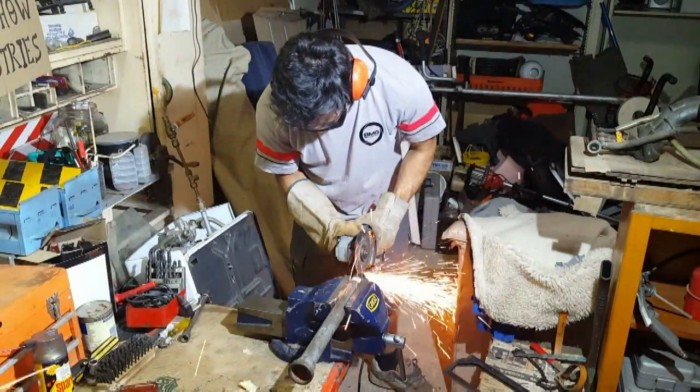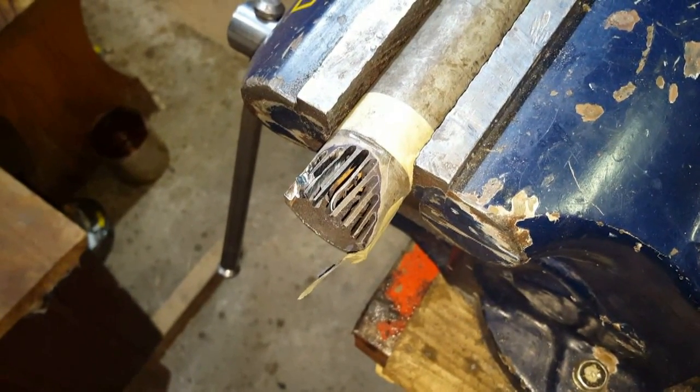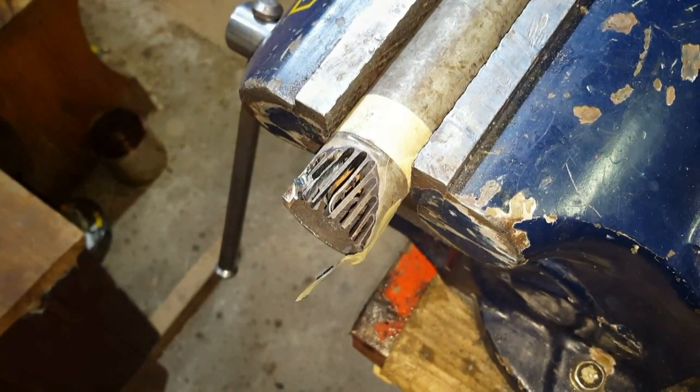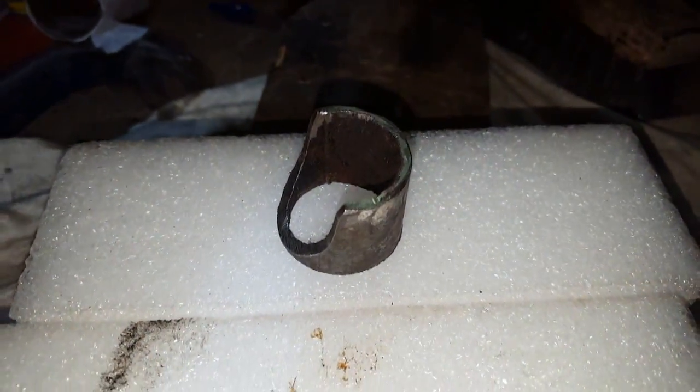Once you've marked out your profile to be cut, start by cutting slots in the negative space. This is one of the quickest and easiest ways to remove excess material without spending ages with the grinding disc. Once the slots are cut, you can come in with a grinder to clean it up. This is what the finished section of pipe will look like.